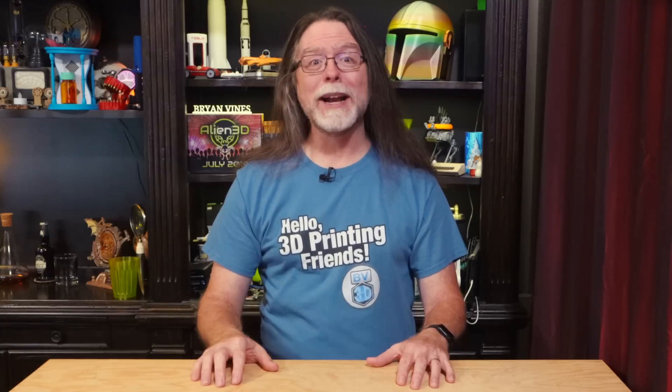Hello, 3D printing friends! Today on the BV3D channel, I have a question: Can you make your 3D printer a little quieter just by printing a part? Stick around, and we'll find out right after this. I'm Brian, and you are watching BV3D.